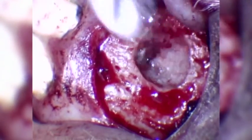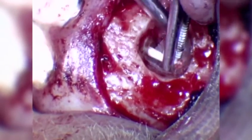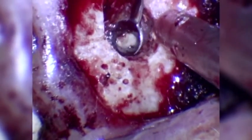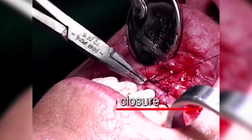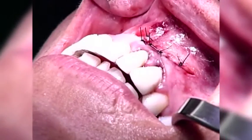After achieving hemostasis and a dry apical field, the retrograde cavity is dried with air or paper points. Observation of the retrograde preparation with a micromirror. The root canal is filled with a suitable material, which is independent of the preparation technique. Finally, the mucoperiosteal flap is closed and compressed for one minute. The surgical wound is then closed with suture to allow healing by primary intention.